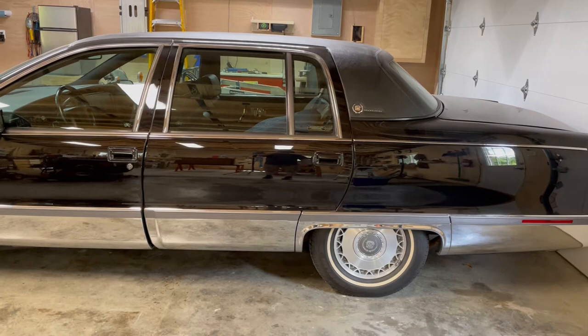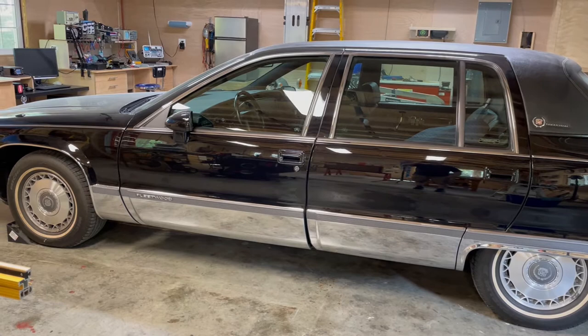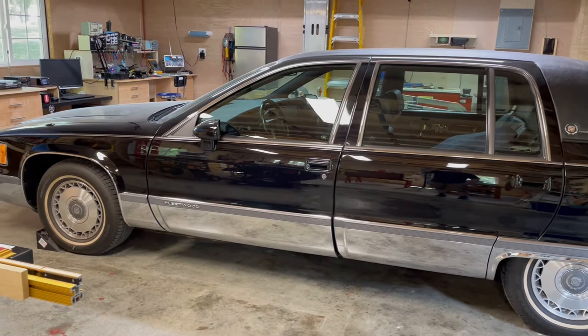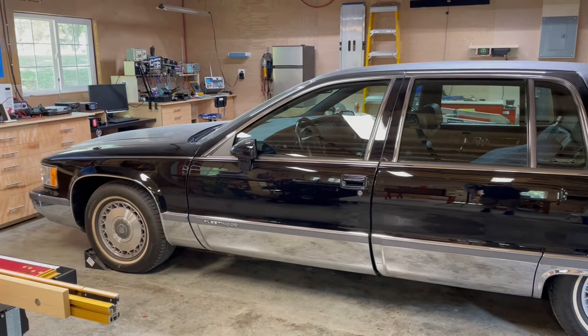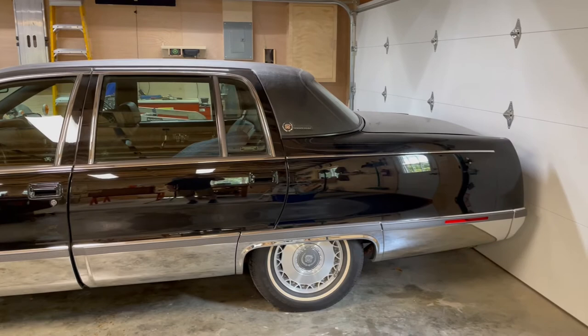That's to be expected since the car is from 1994 — rubber dries out. So not a whole lot of work to do, basically just fixing the brake cylinder and a couple of other issues. The air conditioner also needs to be recharged — it works but it's not cooling properly, so I think it's just low on refrigerant. Once I get that attended to, I'm going to sell the car.